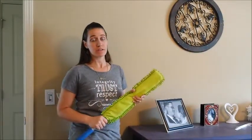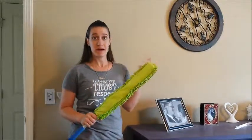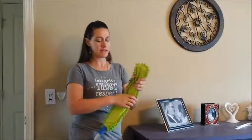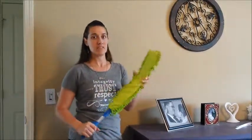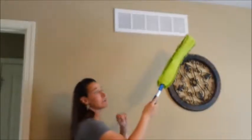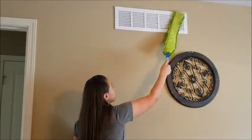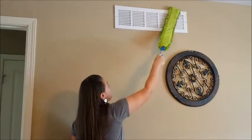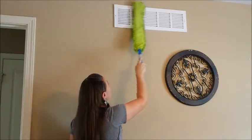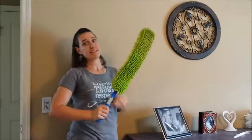Another great use for our Enviro Wand is reaching hard-to-reach places that need to be dusted. One example is a return air vent that's up high. With this, we can bend it just a little bit at the neck so I can reach the air vent above me. All the air vents have these louvres in them that are really hard to get to. These fingers are going to do a great job at getting all that dust — one swoop across the entire thing and it's all trapped on the wand instead of being up in your air vents.